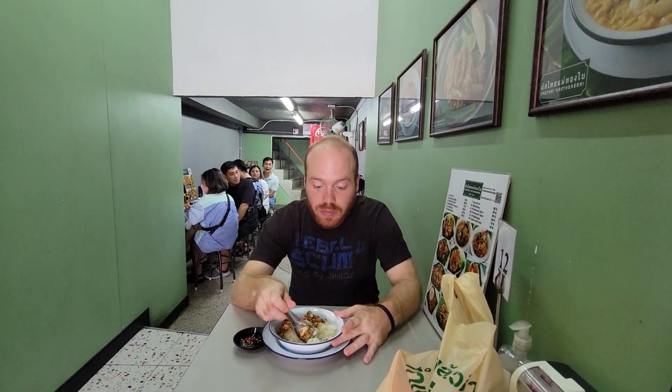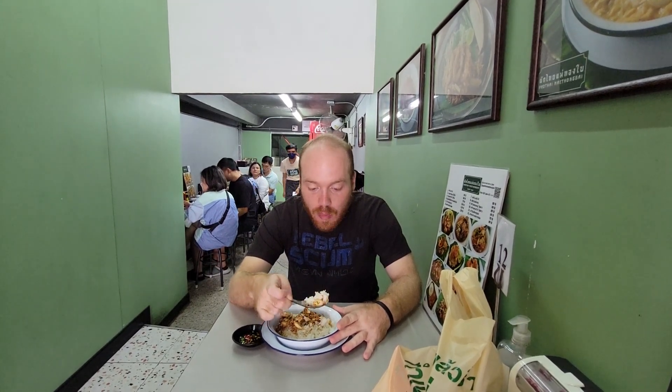It tastes amazing. I really like crab — it's too bad crab is expensive. Oh, it's really good. Wow, I'm really sad there's not more of it. I mean, this is not a huge meal, but it is enough to make for a decent lunch.